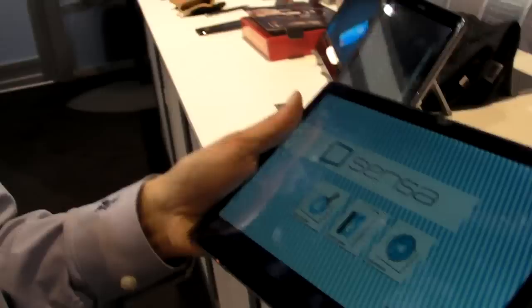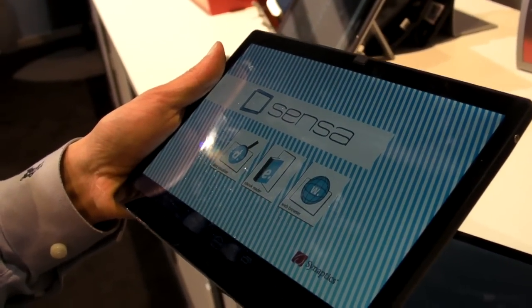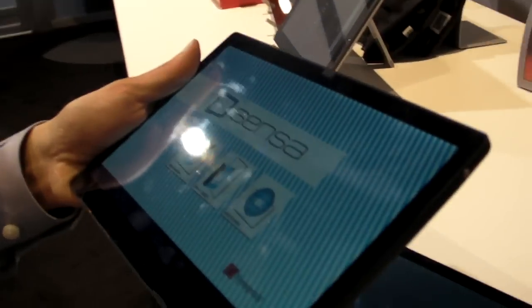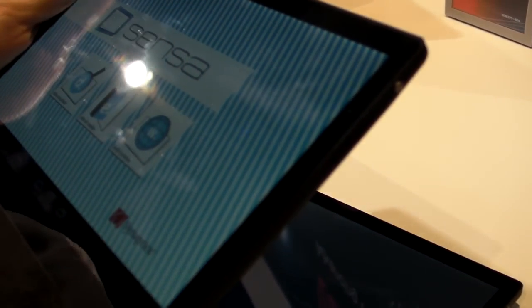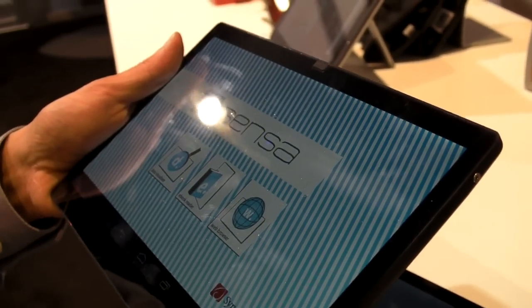As for when consumers should expect to see Sensa-like tablets hitting the market, the trend is already starting. Rudimentary forms of grip suppression are already available in the iPad Mini. With the design aesthetic moving toward thinner borders, just as in the handset world, it's probably within the next year or so that you'll start seeing very aggressive grip sensing capabilities being offered in tablets.